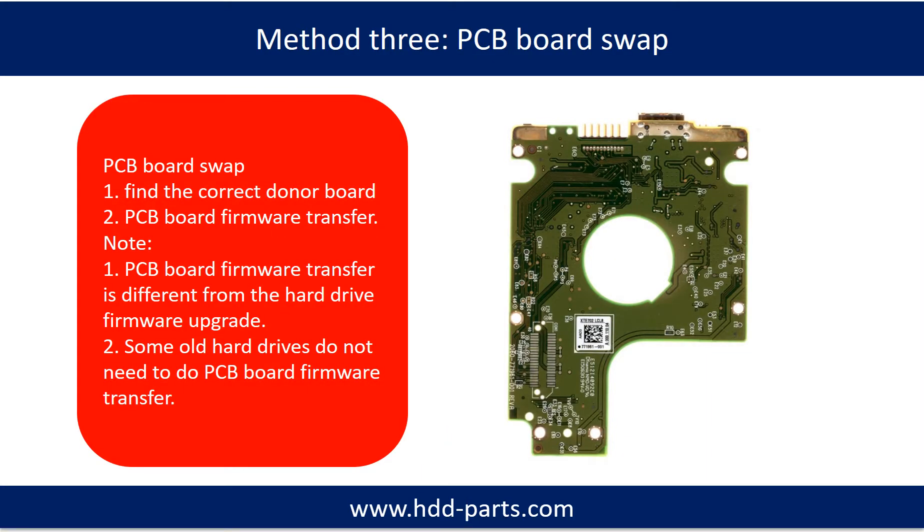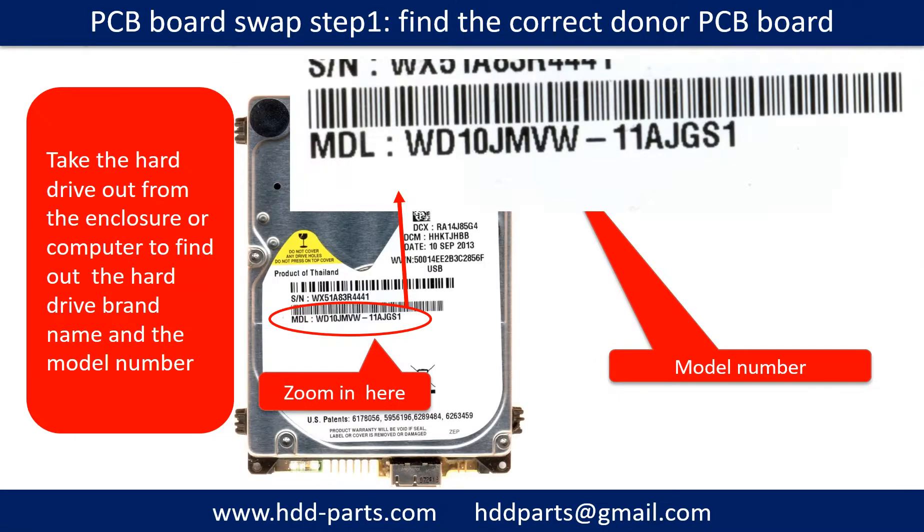Fixing hard drive PCB board method 3: PCB board swap. PCB board swapping includes two steps: first, find the correct donor PCB board; second, transfer the PCB board firmware.